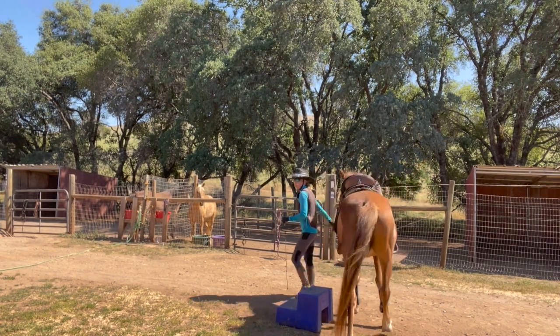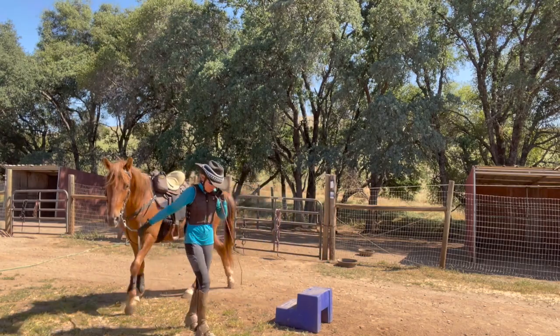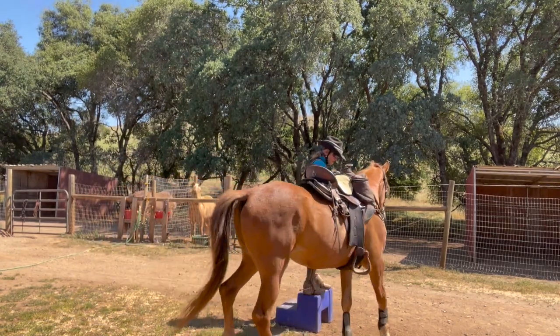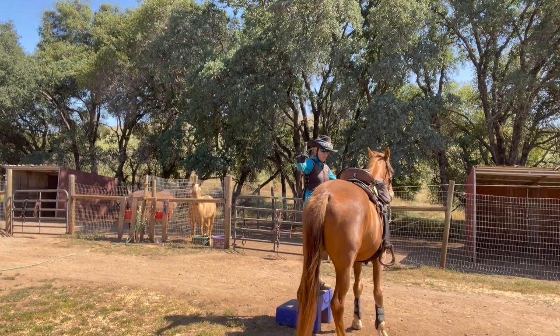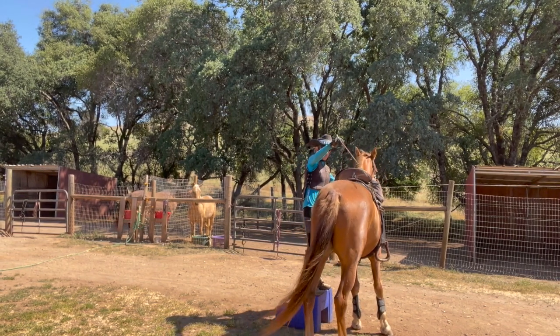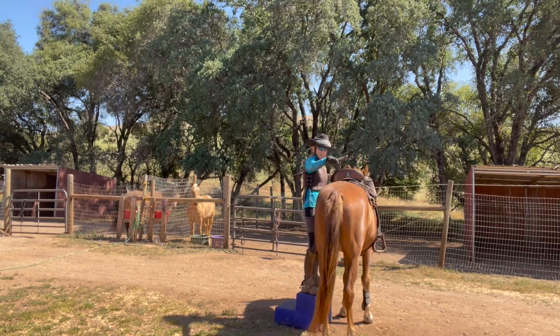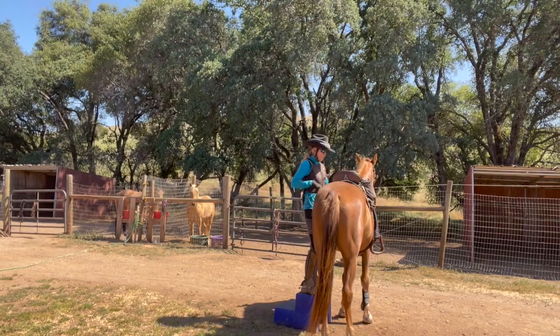So if I sidle up, I keep the reins over their head and I just walk up to it. I get on the mounting block, I pull him up, and then right here I kiss - and if they don't come over, I tap him right there with my stick until he comes up next to me. You can always use a stick and then put it down.